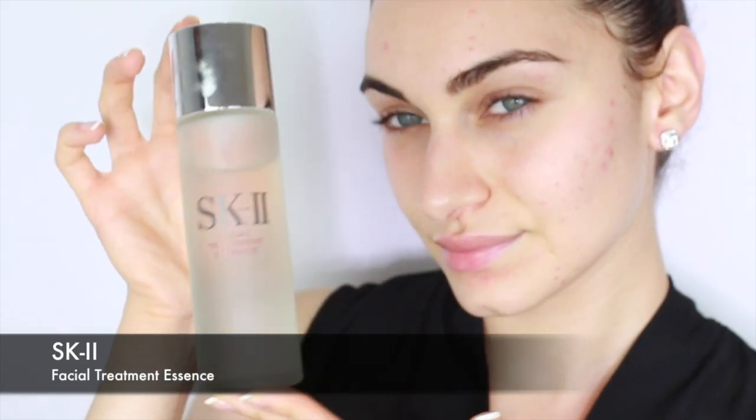After cleansing I apply my SK-II Facial Treatment Essence straight to the palm of my hand. I use my hands to press the product into my skin, and with the remainder I spread it down onto my neck.